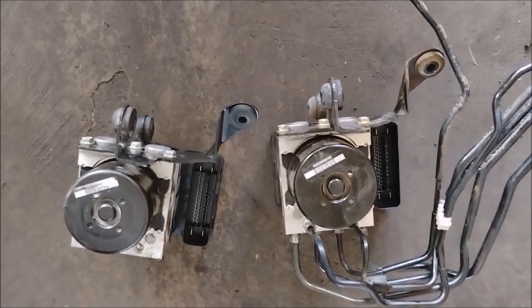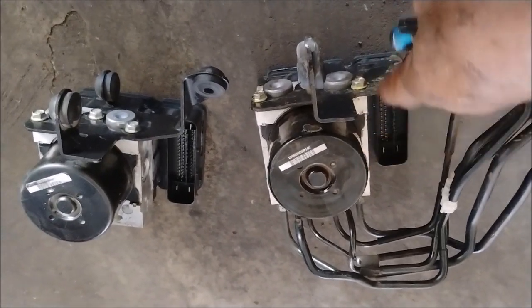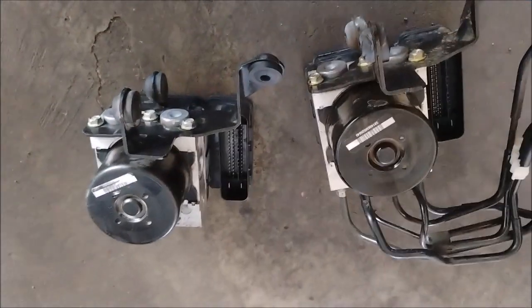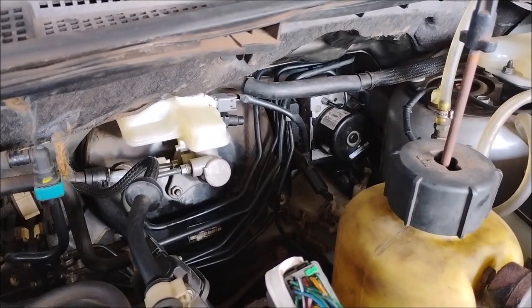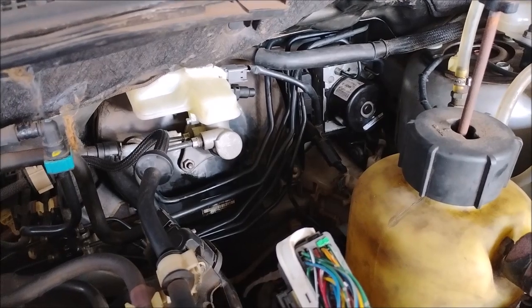The reason I'm doing this is I got this replacement unit from a junkyard. I have transferred all the tubes to the new ABS unit, installed it, and connected it everywhere it needs to be connected.